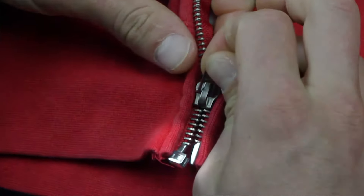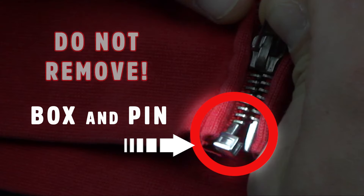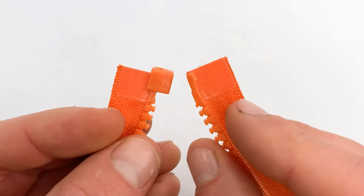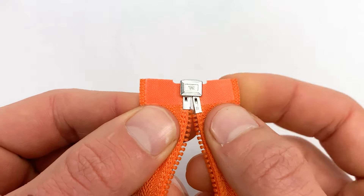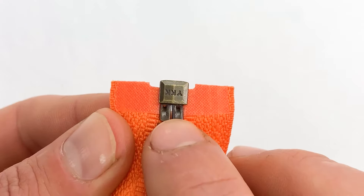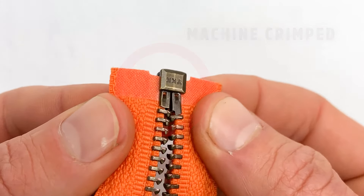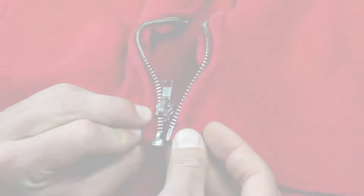Now we're going to repair a sweatshirt with a worn-out separating zipper. Before we begin, let's talk about the parts at the bottom called the box and pin. Whatever you do, don't remove these parts — it is nearly impossible to replace them by hand. We want to be clear: these are not included in the kit because selling them would be dishonest, as they are designed to be installed by machine.